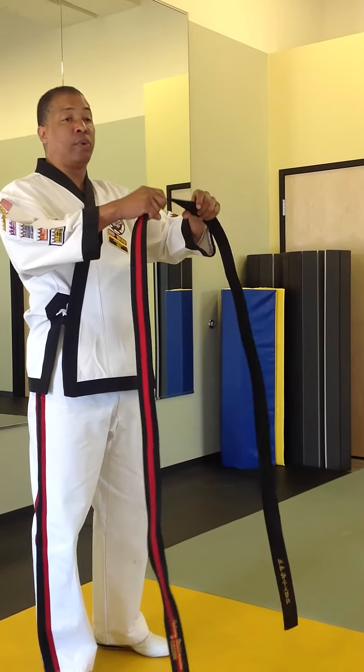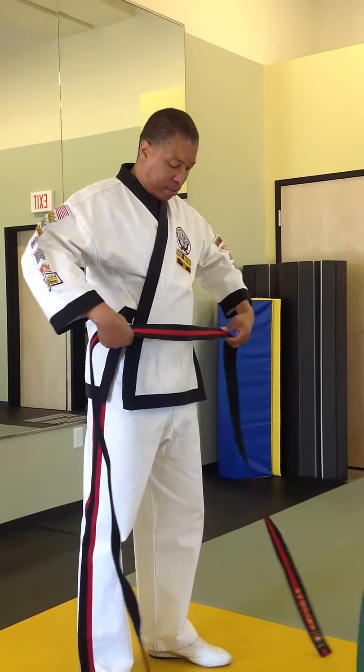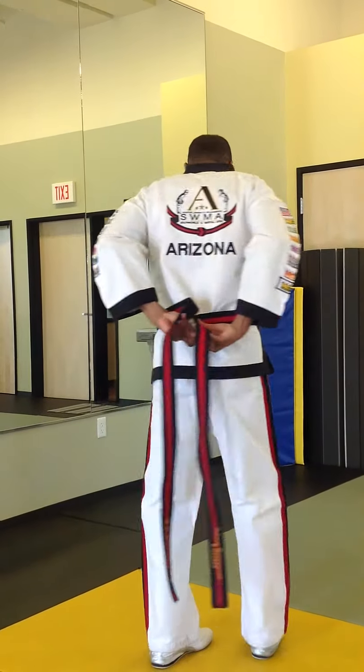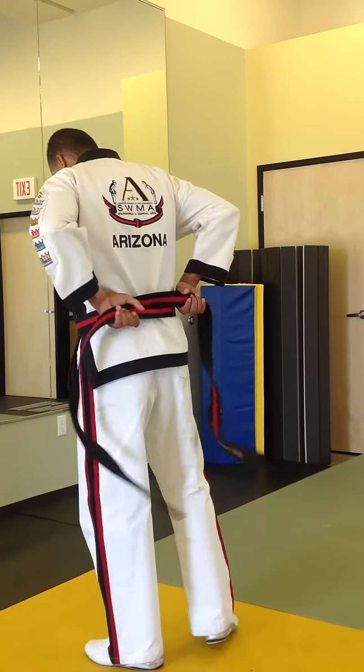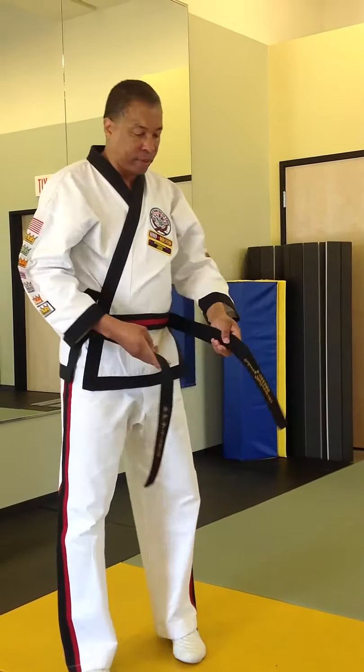There are two ways to tie the belt. Let's go over the first way. Take this, put it right here, put it on your waist, wrap it around behind. Keep it kind of loose.